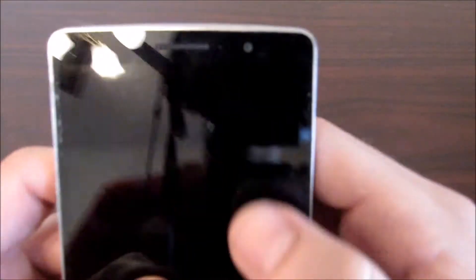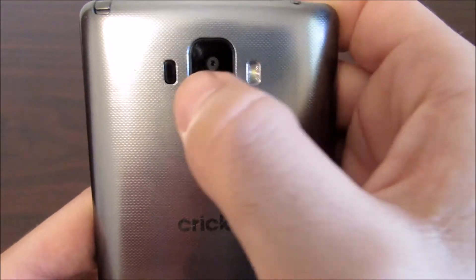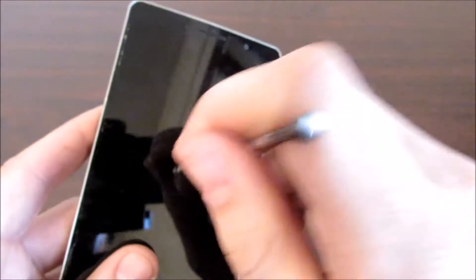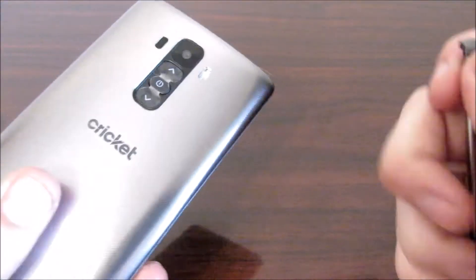We have a 5.7 inch HD display, a 5 megapixel front camera. On the bottom we have a micro USB port, going off to the side there is nothing. Then we have an 8 megapixel camera with laser autofocus and LED flash, volume up and down, and the power button. Over to the top, we have the stylus — the favorite feature of this device where you can write on the screen of the LG G Stylo, hence the name of the device.